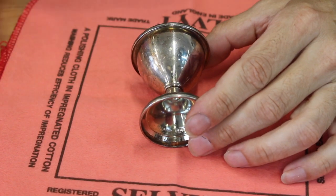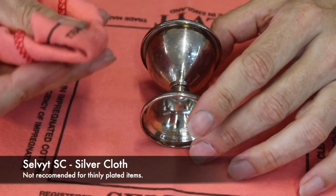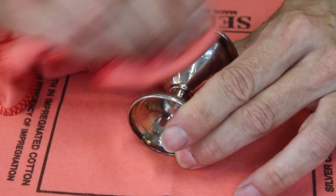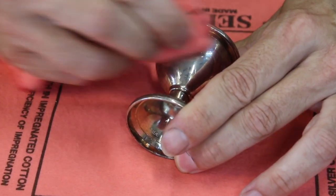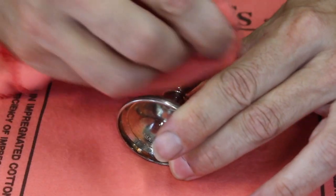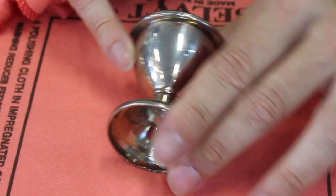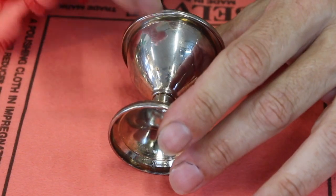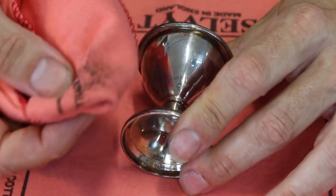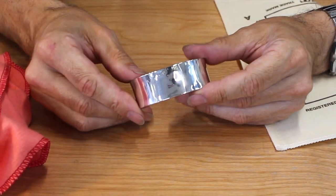Here is a silver egg cup that's really old and tarnished, and I want to show you how powerful these cloths are. Just give it a little rub — you can see the cloth starting to get darker as it removes the tarnish. Just a little rub, not too difficult, and that is now nice and shiny. Even with something really old and tarnished, just a quick rub with one of these silver cloths and it'll be shiny in no time.